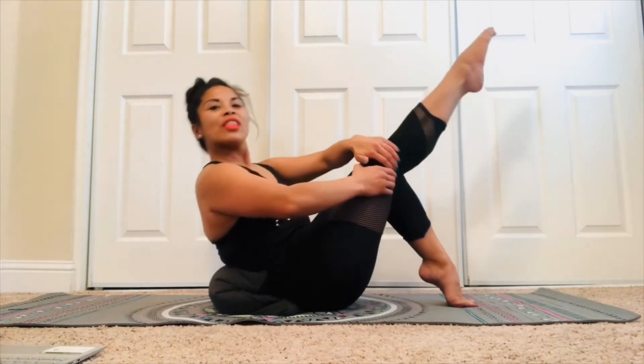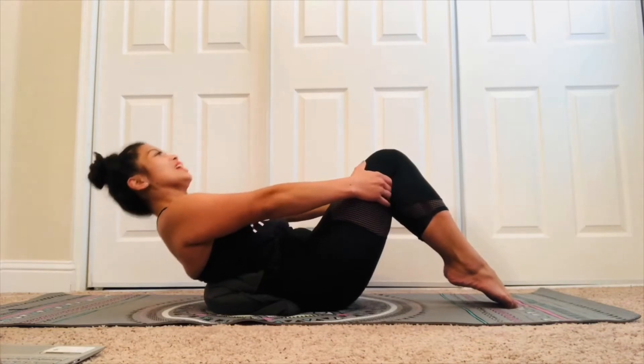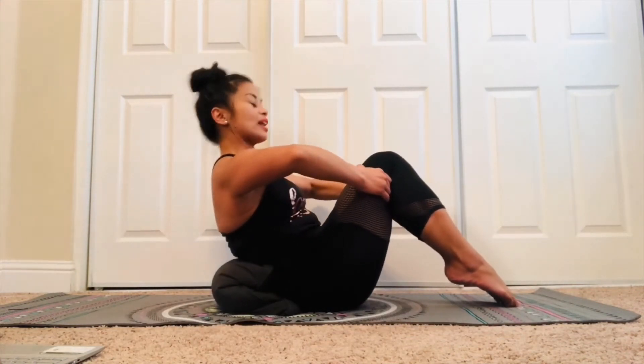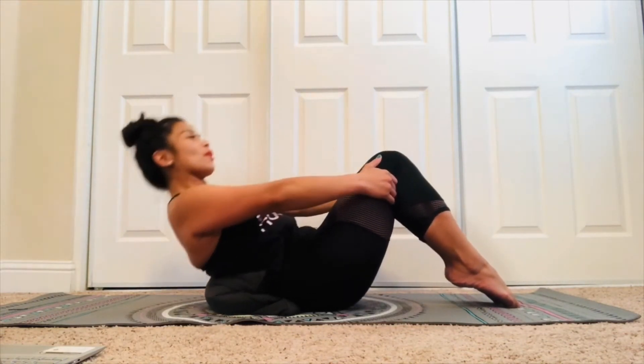Four, three — bring that right foot down. Hands behind the knees. Let's go two counts down, two counts up again. Down, down, up, up. Make sure those elbows are nice and wide — you don't want anyone in your personal space. Let's go tempo — eight.